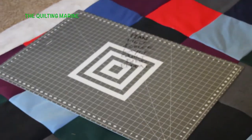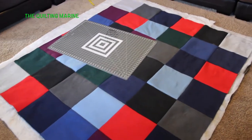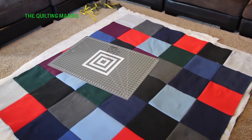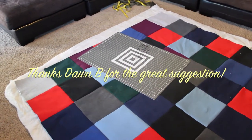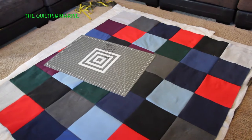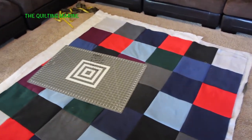If you're wondering why I have my self-healing mat down here — I use that underneath everything so I can put my pins through without grabbing the carpet underneath. I got that tip from a subscriber; I wish I knew who they were, but it's a great idea. So that's what I'm going to do to go ahead and baste this whole thing.